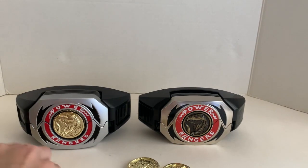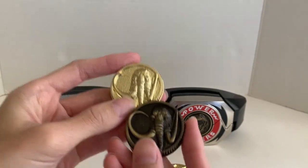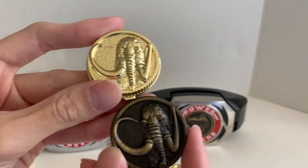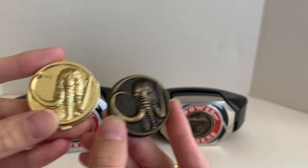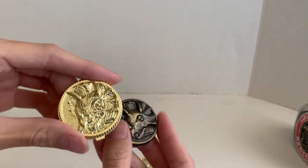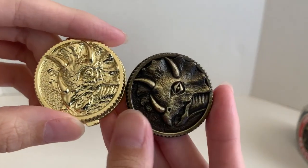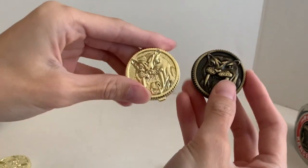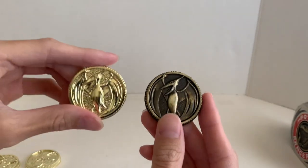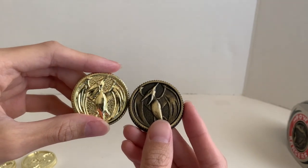Here are the coins side by side — you can see the Tyrannosaurus. One advantage the Legacy has over Hasbro is that you can see the detail more clearly because it's more defined. The Lightning Collection is shiny. The Mastodon coin is okay — you can see both of them. The Triceratops is a little hard to figure out what the image is on the Lightning Collection because it looks obscured, whereas the Legacy version is very clear. Same with Sabertooth Tiger and Pterodactyl.